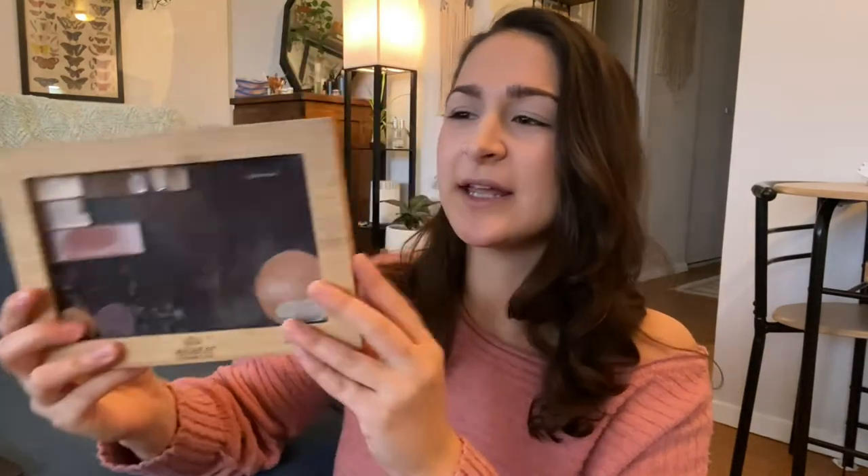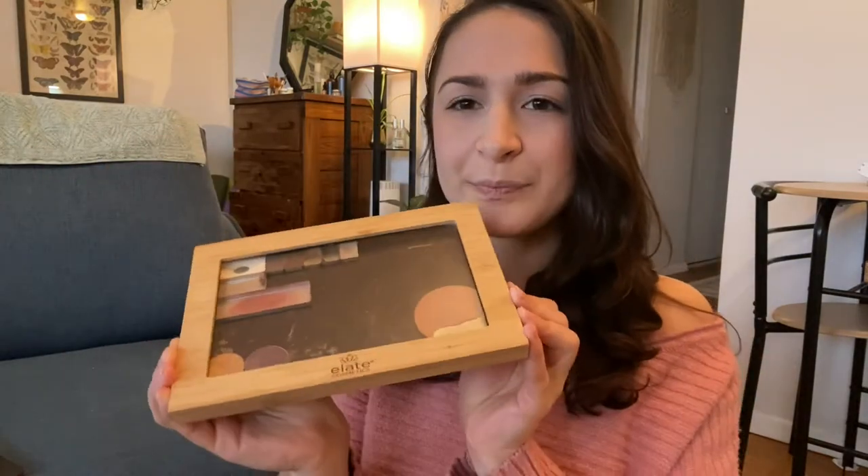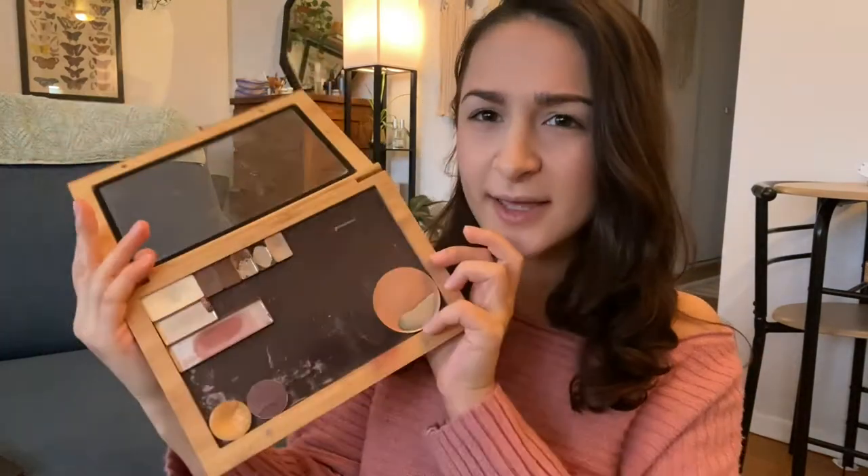Hello and welcome back to my channel. I have a super, super short, quick thing that I did today that I thought I would share. If you guys have seen my everyday makeup routine, I have this Elate Cosmetics makeup magnet case. I've depotted a lot of my eyeshadows and just put them in here since they're magnetized.